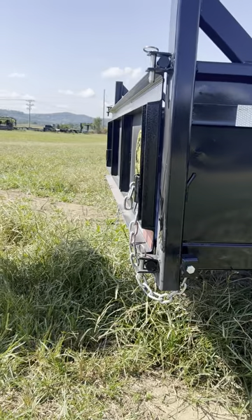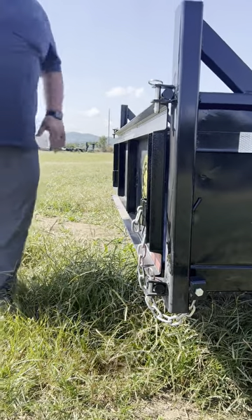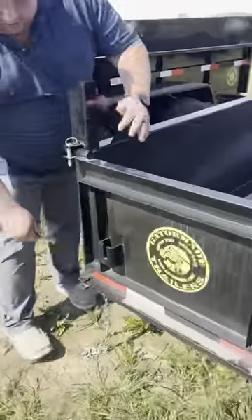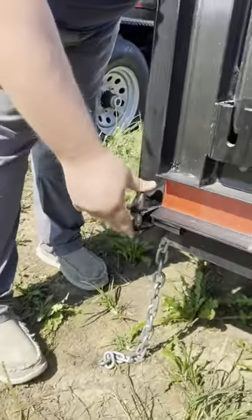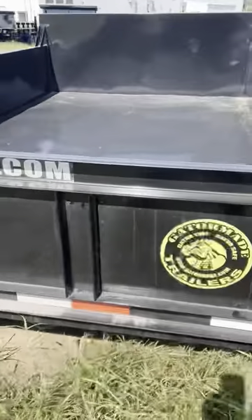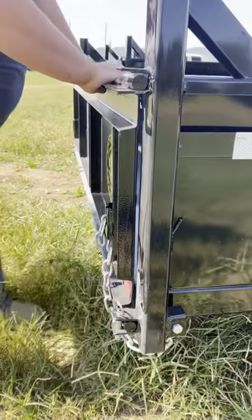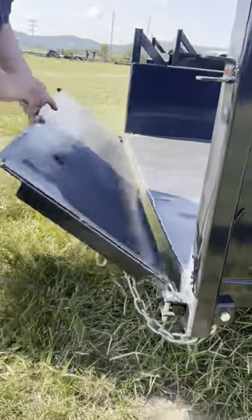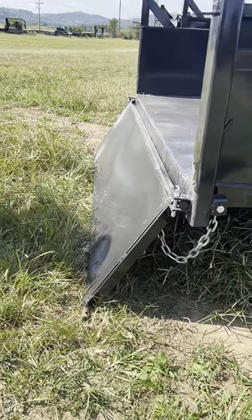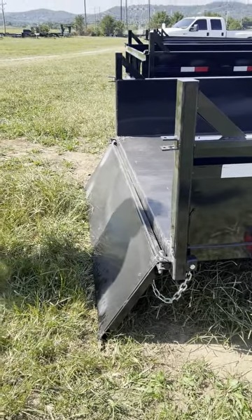That's all your functions that you'd ever need to do. If for any reason you wanted to lay this tail gate down the opposite way and pivot it forward — pin back in the bottom, pull it to the top. Now you want to keep your hand on it, bend the top, you can lay it down that way. Not very common you'll use it like that, but it can do it if the situation arises.